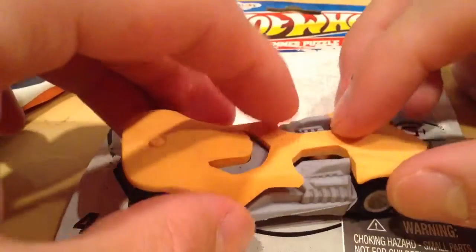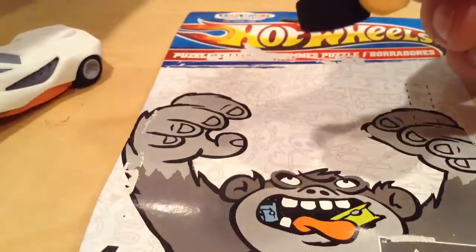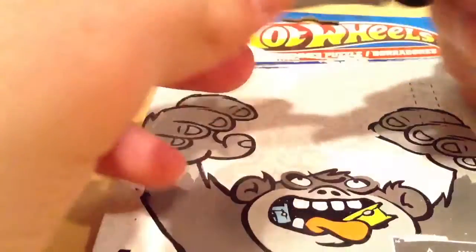Just got to put them together. So I don't think this is really meant for collectors — I mean, it's not, it's for kids. But I'm going to try collecting it. I have no idea how long they're going to last. I mean, this one I've had for a while and it's still in pretty good condition, so it might last a while.